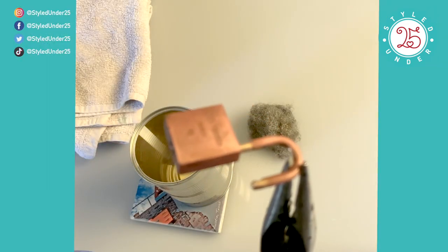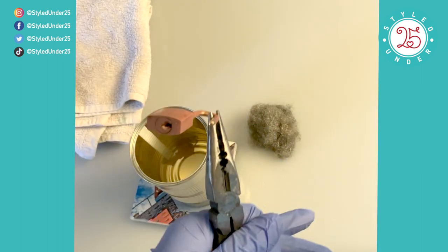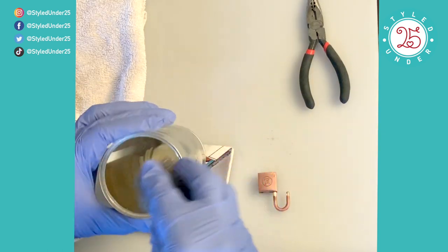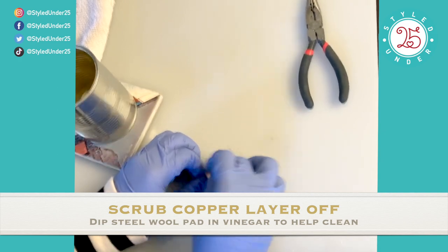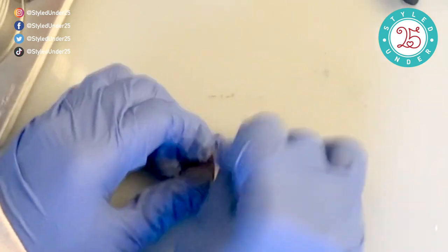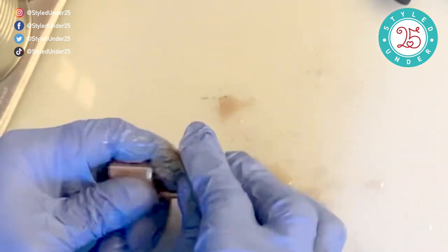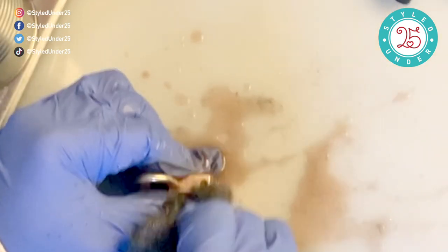You'll notice it'll be a copper color, which is totally normal — that's just the top layer. Once you start scrubbing it with a steel wool pad, the actual brass color is going to reveal itself. Sporadically, I will use the vinegar just to dip the steel wool pad inside — it actually helps clean it up faster, so that's one trick you can use to make this go a lot faster for yourself.